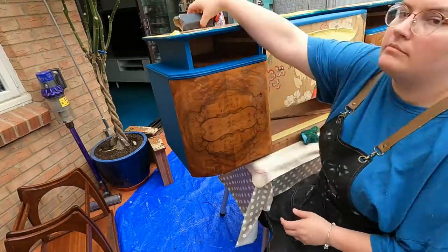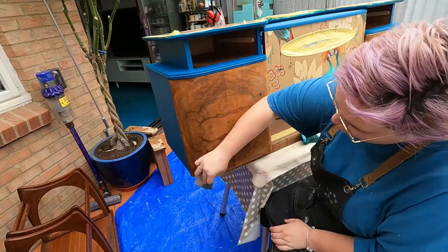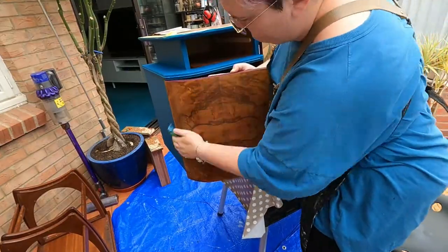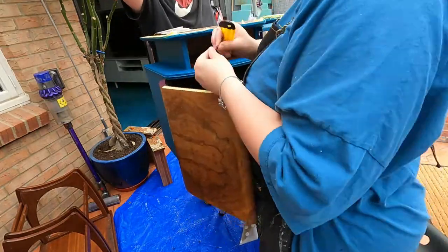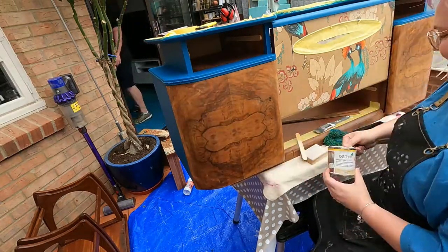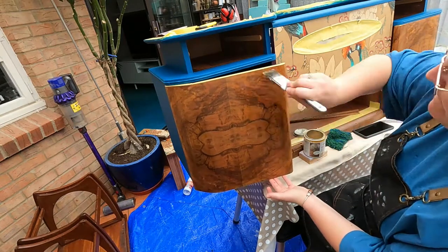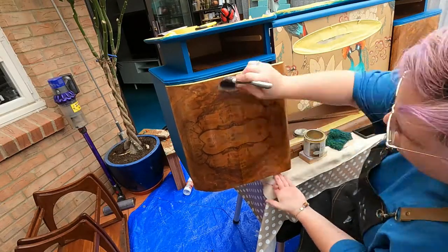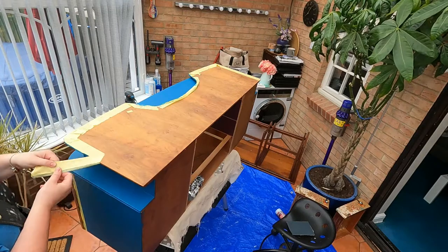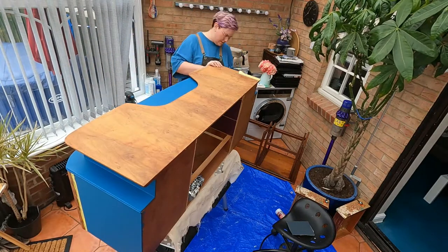Then going in with 1200 grit sandpaper where I've stripped back the finish on the cabinet fronts, then wiping them down. I just want to give them a gentle sand with that really high grit sandpaper just to get it nice and smooth. Then I'm going to use Osmo oil over that to give it a really lovely finish and bring out that wood grain. Osmo oil is one of our favourite products to use on wood pieces - it just makes the grain pop, it's beautiful, plus it adds really good protection and is really durable. That's 400 grit that I'm going on on the top.